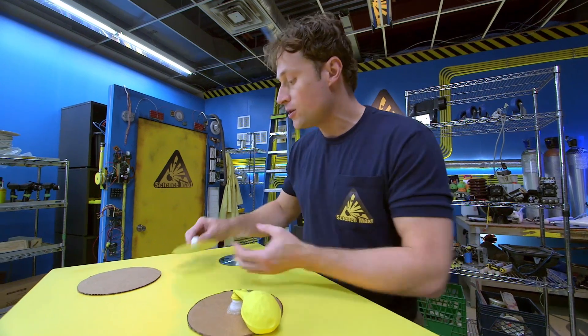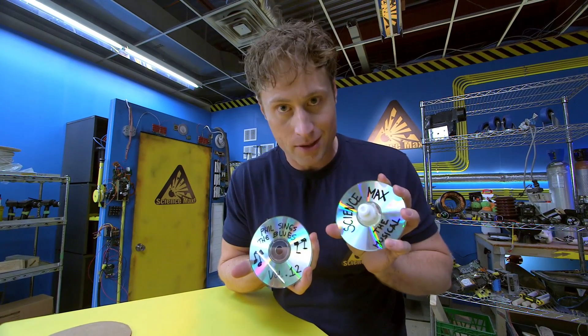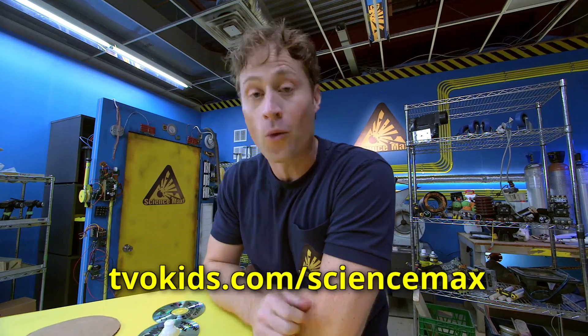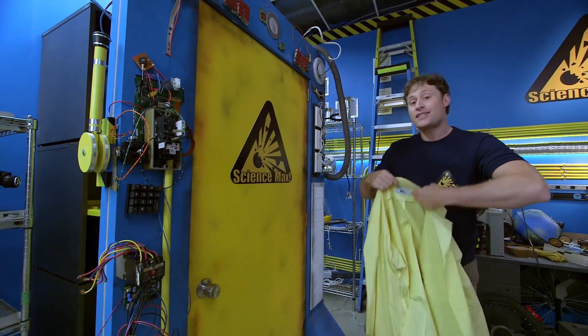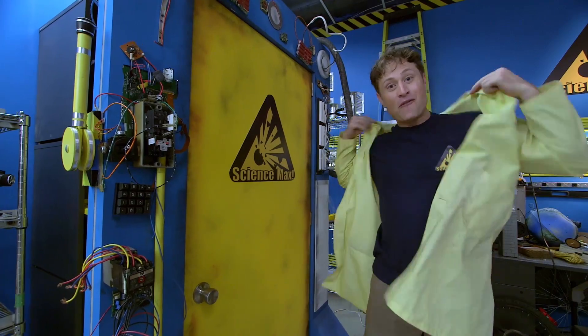You can also use CDs if you want to do a different design — just make sure you're using CDs you never want to listen to again. If any of this is too fast, don't worry. You can always go to the Science Max website where we have all of the instructions. And now it's time to max it out. We're going to see if we can make a human-sized, rideable, low-friction hover disc.